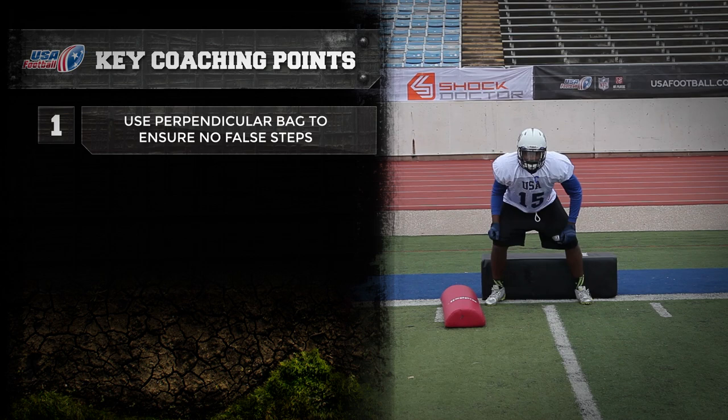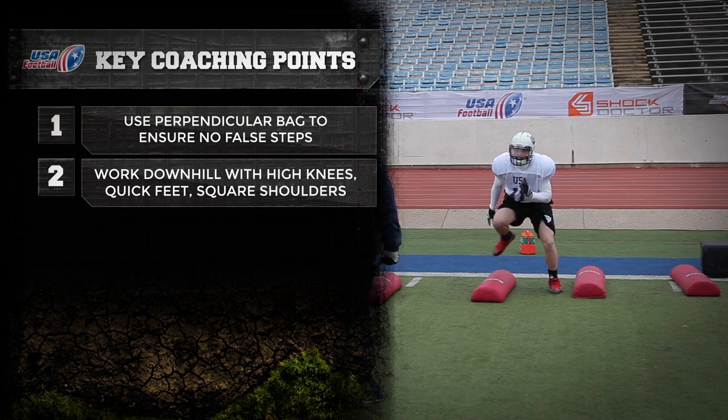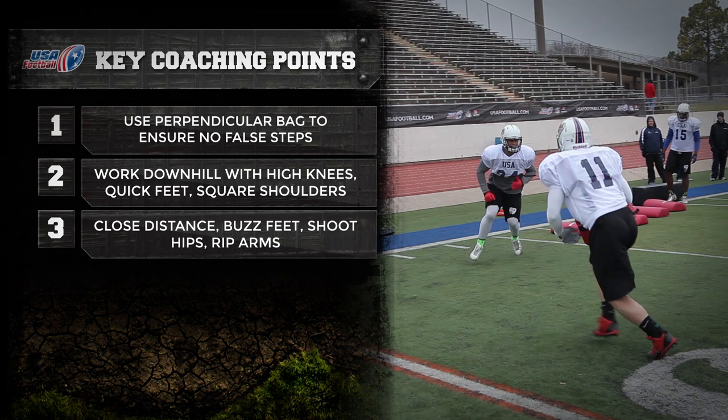Key coaching points. Use the perpendicular bag to ensure no false steps at the start of the play. Work downhill over the bags using high knees, quick feet, keeping the hips and shoulders square.